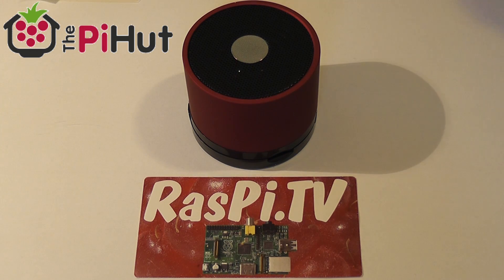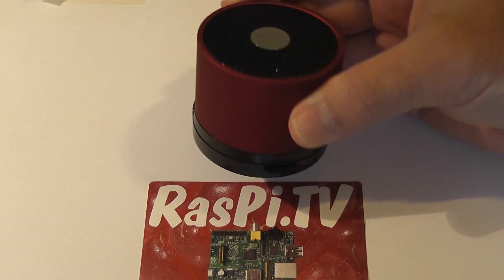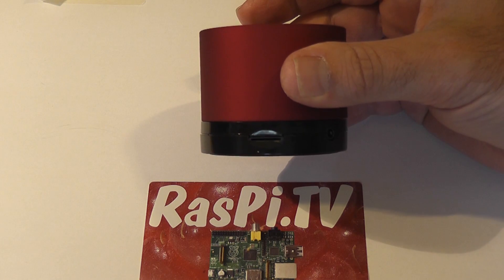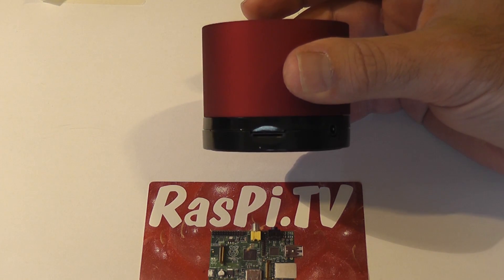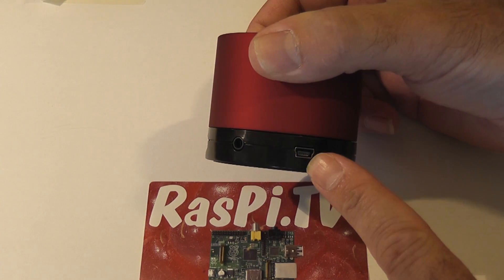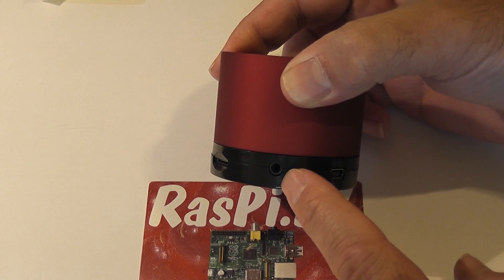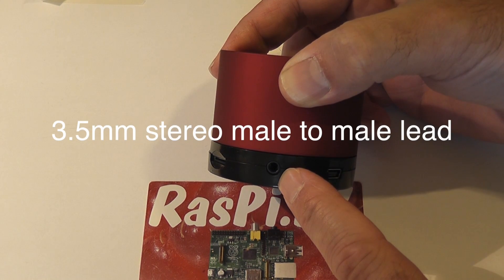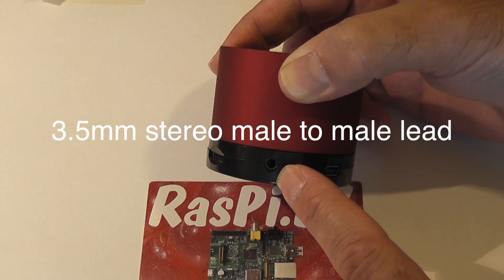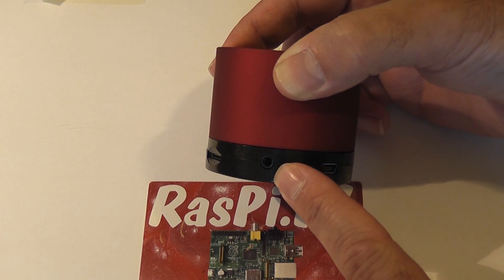It's a single speaker and it's surprisingly powerful and surprisingly good quality for the price — it's only £12. You can fit a micro SD card in there with your MP3s on and use it as a standalone MP3 player if you want to. It comes with a charging lead which is mini-USB at one end and USB-A at the other end. It also comes with a 3.5mm jack to plug into your device, whether it's an MP3 player, a phone, a stereo system, a Raspberry Pi or an HDMI Pi.